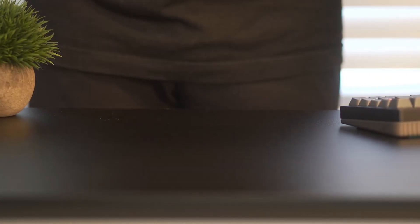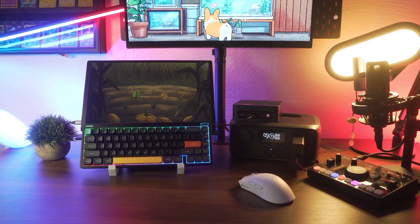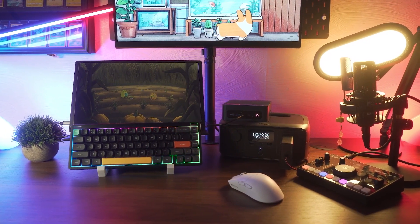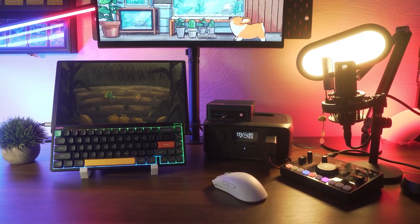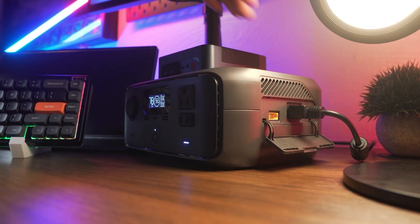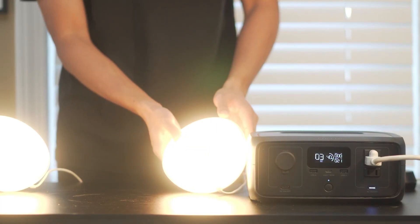This is the EcoFlow River 3, and it's one of the most popular power stations on the market right now. Not only is it portable, but its compact and lightweight build is enough to power my entire workstation for up to 9 hours. Join me in this review as I break down everything the River 3 has to offer, from hands-on performance tests to all the features this unit provides.